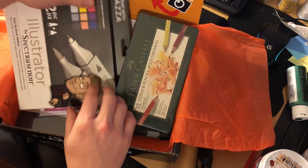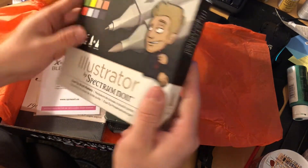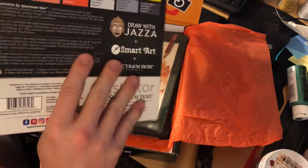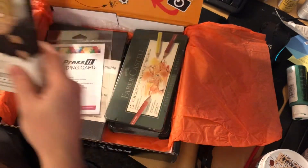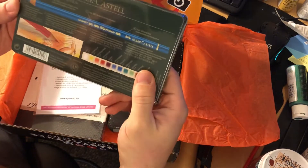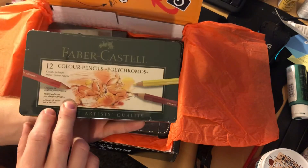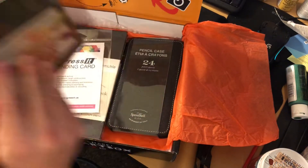Here is the 12-piece Illustrator Spectrum pens — very very cool. And the Polychromatic colored pencils — very nice.